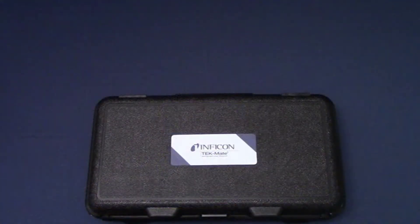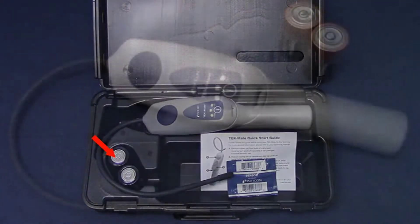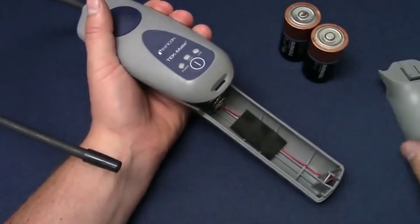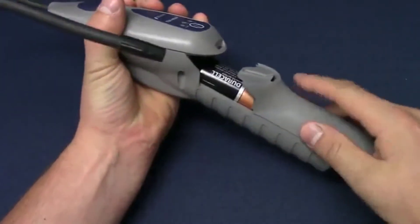TechMate comes in a rugged carrying case to help protect your investment. Begin by unclipping the case and removing TechMate and the supplied D-cell batteries. To install the batteries, use a small, flat screwdriver to remove the battery cover, then install the batteries and close the battery compartment.